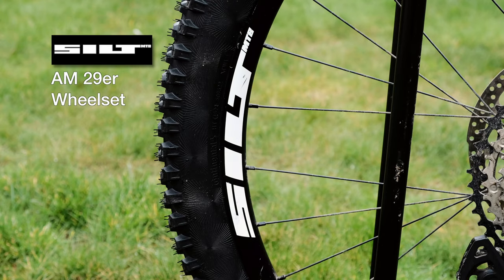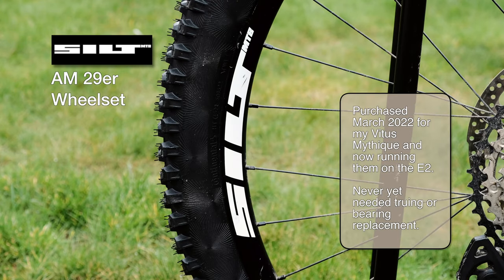Because I no longer run the maroon wheels in the mullet setup, I'm now running my Silt 29ers.